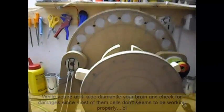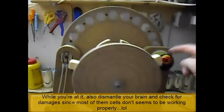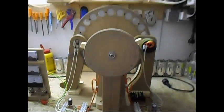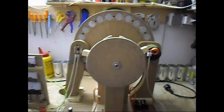I'm going to dismantle this whole thing because I need those magnets and those coils for upcoming projects. I will do another test with this circuitry, but that will be another video. You will see it in a few days or weeks or whatever.